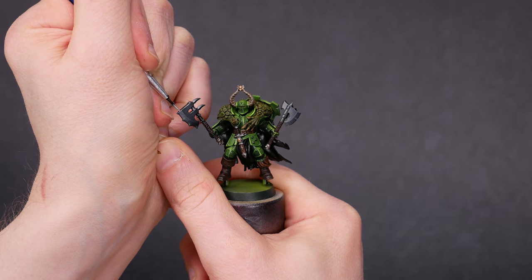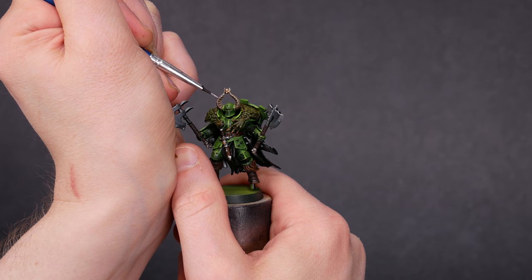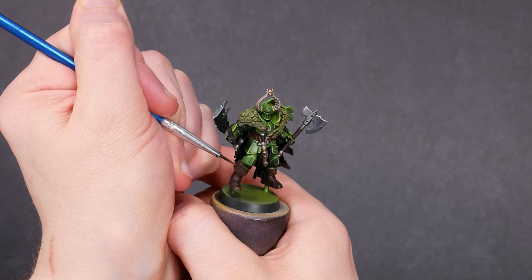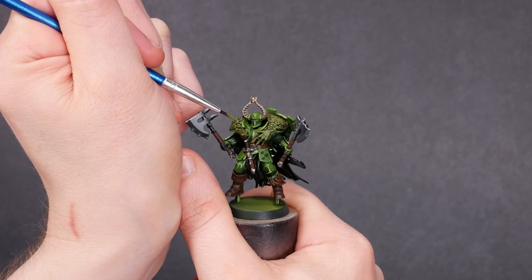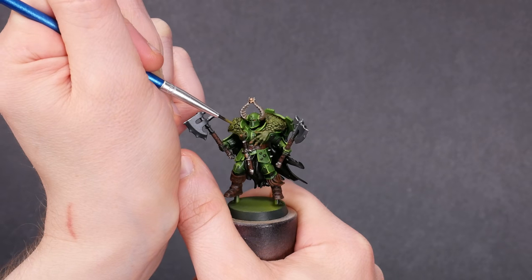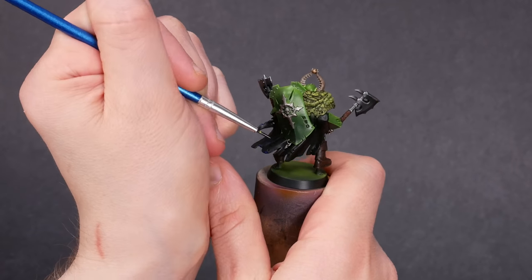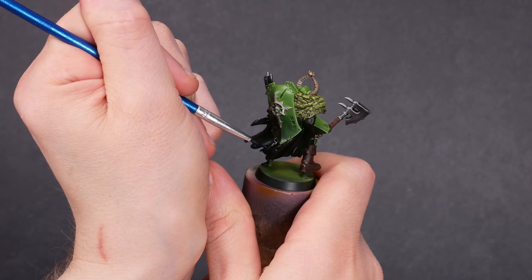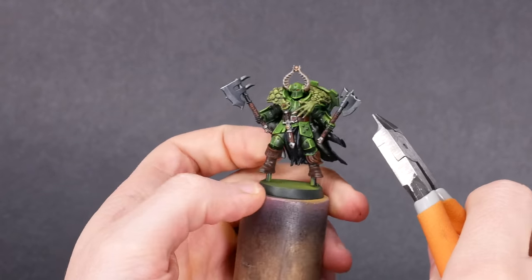Those ridges on the horns got highlighted too. The boots got highlighted and got a bit of stippling to make them look more like leather. While we're stippling, I used a slimy green to make some dots on the lizard hide. Slambo isn't even supposed to have a cloak, so I want it to be completely unobtrusive — it's doing a good job of hiding already, but I decided to give it some low-key highlights with Midnight Blue. Perfect — this won't stand out for any reason.